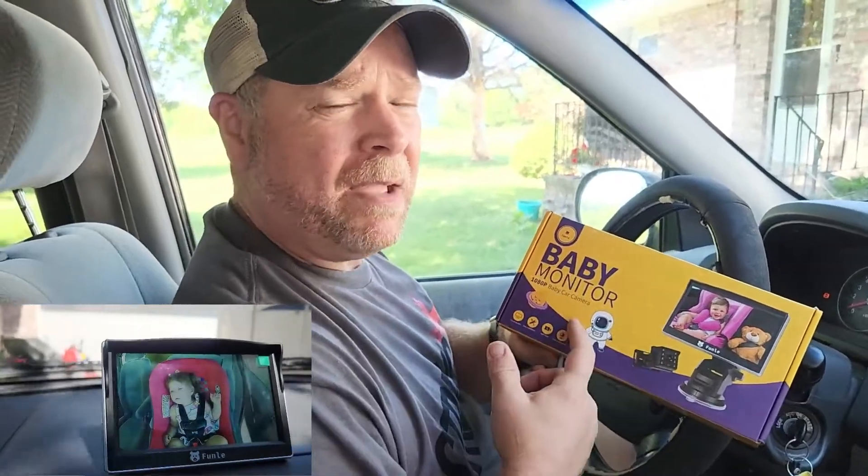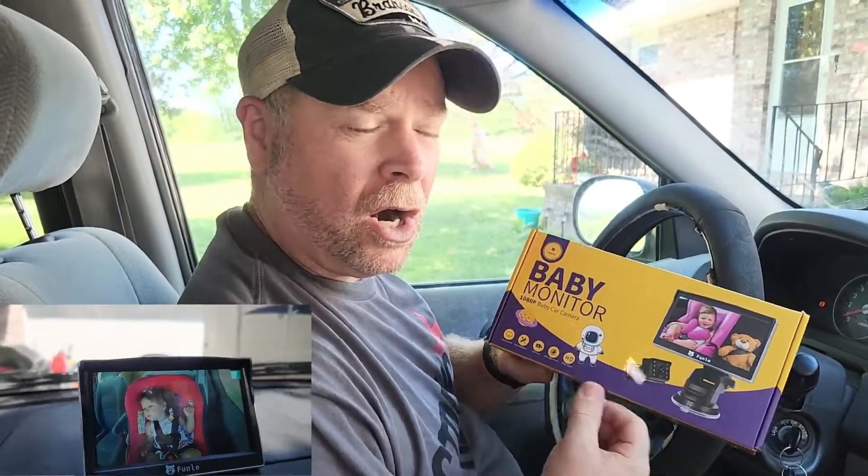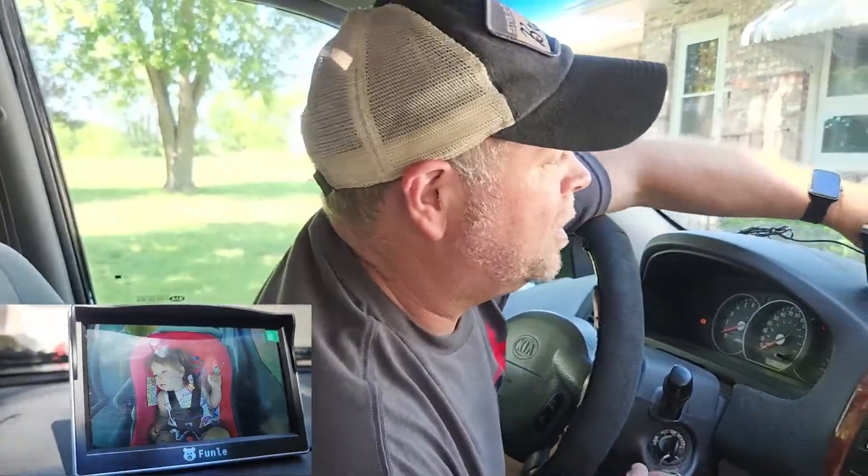We just got this 1080p baby monitor for the car. I've already pulled everything out of the box — it should be a really easy installation. Let me show you what you got here.